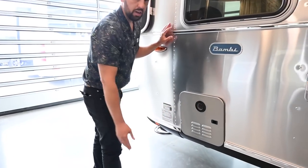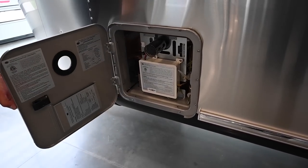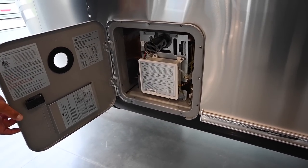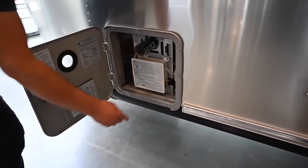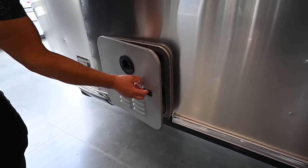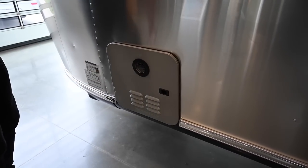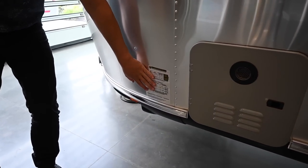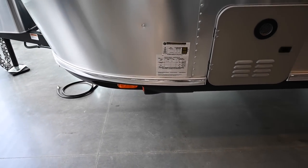The Girard tankless water heater on board is propane operation only, allowing a continuous flow of hot water to your faucets. This is not a storage compartment, but it does have a pressure relief valve, which is part of the winterization procedure to drain down the water heater. There's also a VIN plate with tire pressure information.